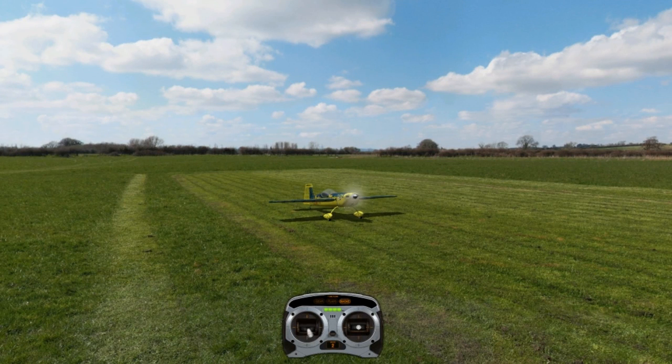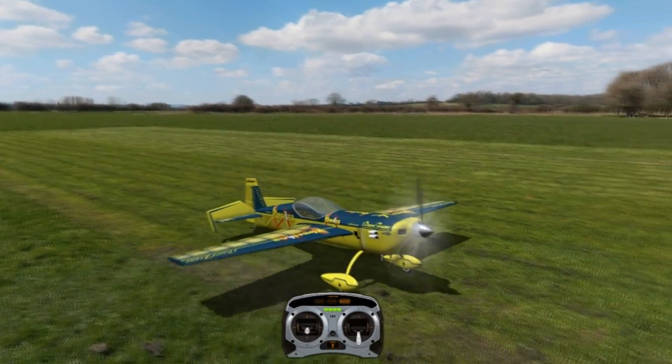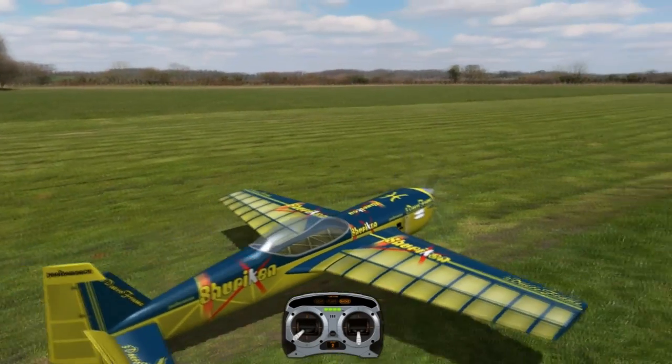Hey everyone, Vero here with another 3D tutorial. This one is going to be on the rolling harrier — definitely one of the more difficult maneuvers to master.